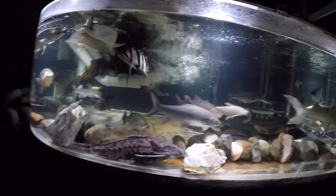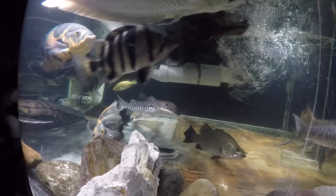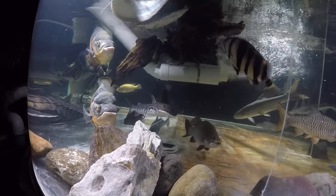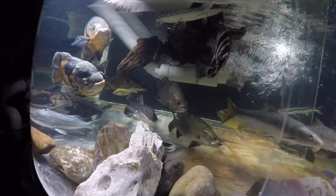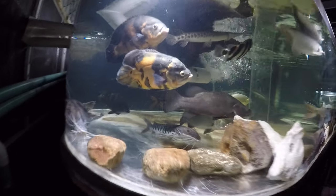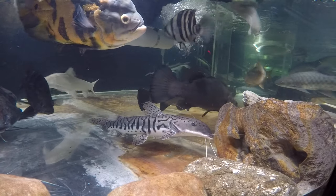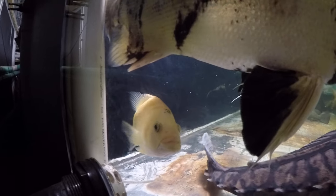Tiger shovel nose is doing well - as you can see he's all healed up, all the fins are intact. But the stomach disappeared - I don't know what he's thinking, he's not eating anything. I'm hoping he'll come around and learn to take the mullet, the pellets, or both. Alright, the little dovia female is doing okay too.